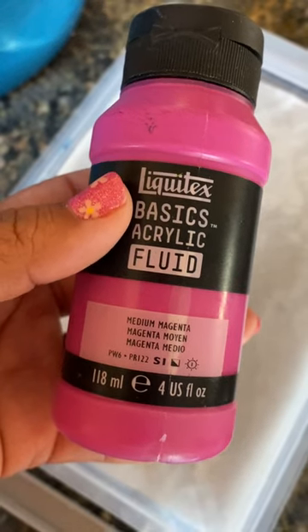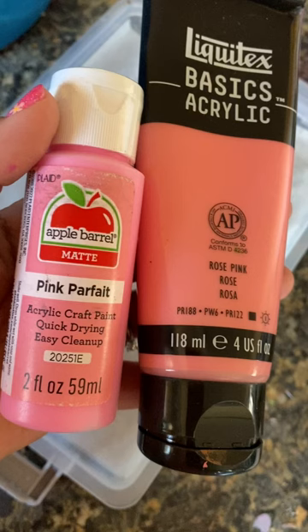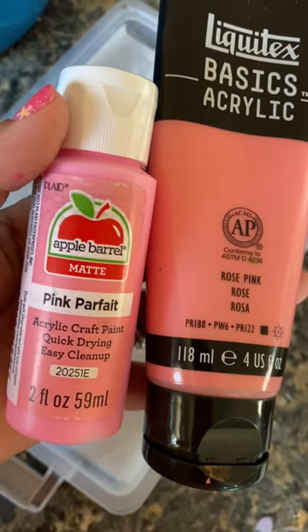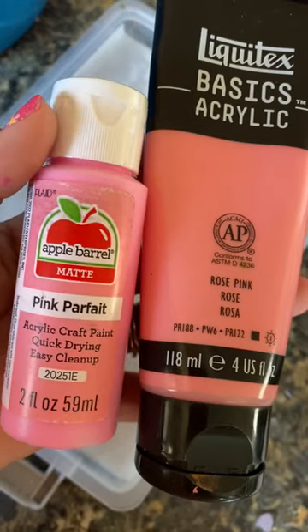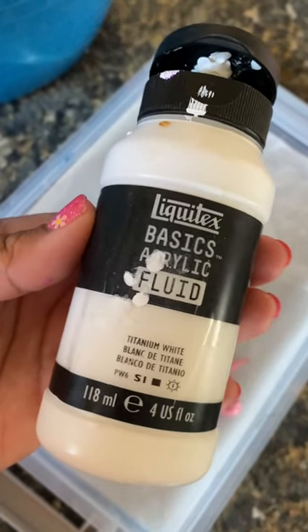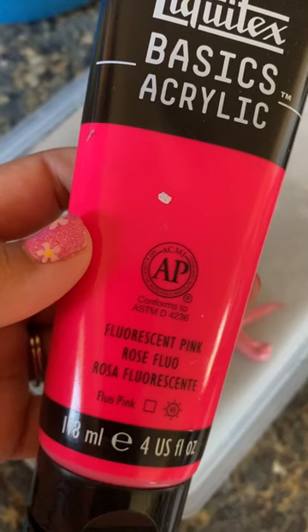I'm going to be using different shades of pink. These are just some examples of colors that you can use — they do not have to be exact, but these are the colors that I had on hand. I ended up using just the rose pink for my cat paw. And we're going to be using, of course, some white. The whitest white that I've been able to find, of course, is titanium white.